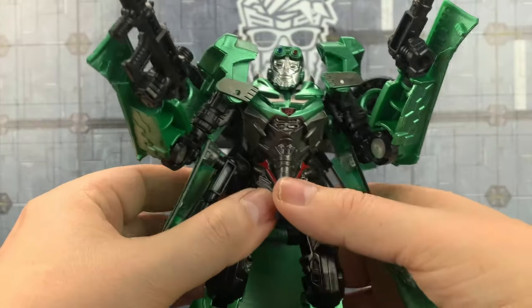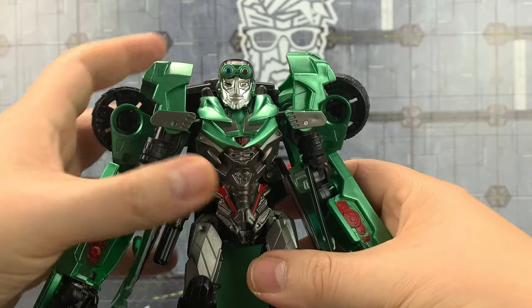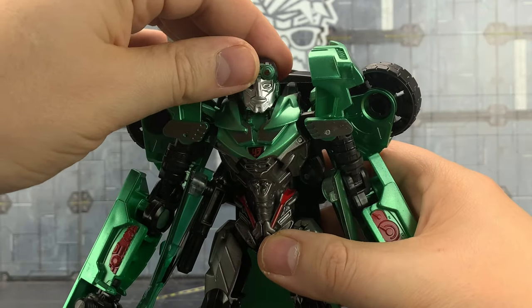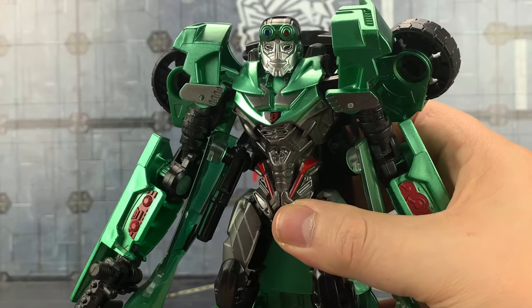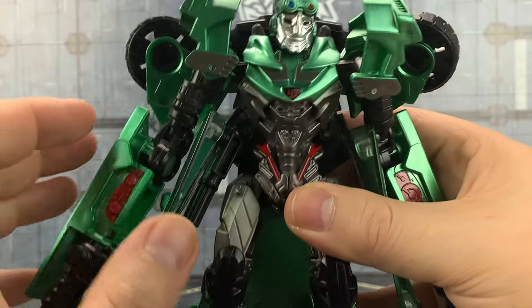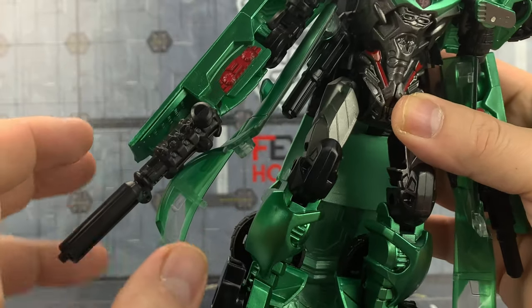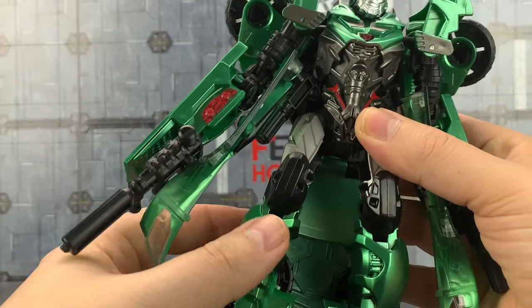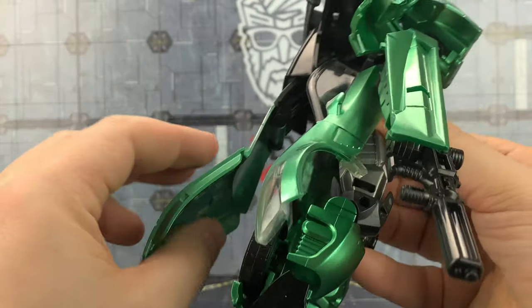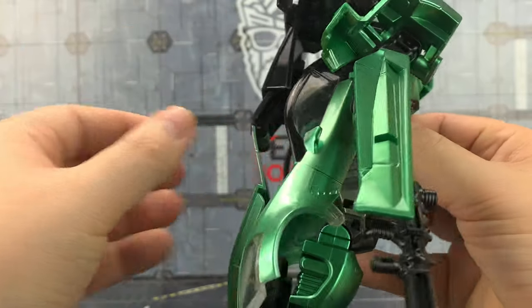Let's get a little bit up close and personal before we leave. It's just a very quick touch and base on some of the stuff that came through. The head sculpt isn't terrible; we've got this kind of weird Transformers 4 emblem on there. Paint apps are a little bit lackluster on the inside of those arms, but this is nice — it's kind of die-cast around here. We've got the die-cast roof panel as well, which kind of bends and flexes backwards.